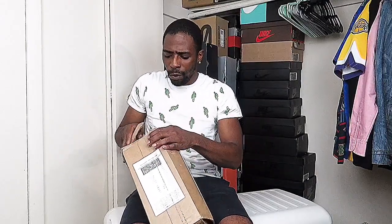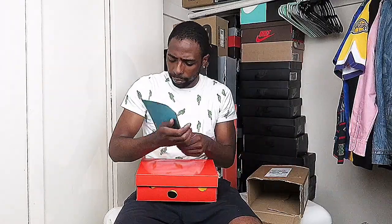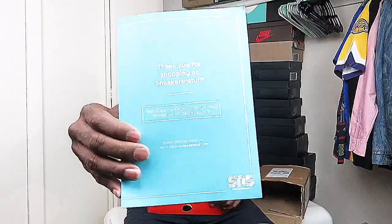So another raffle pickup for your boy. These are the old white Nike Terra Kiger Zoom 5 joints. And I don't know why sneakers and stuff have their boxes like this, but it's getting ridiculous. So here you have it — it says thank you for shopping at Sneakers and Stuff. It's like a survey, you know, you hand it in or whatever.